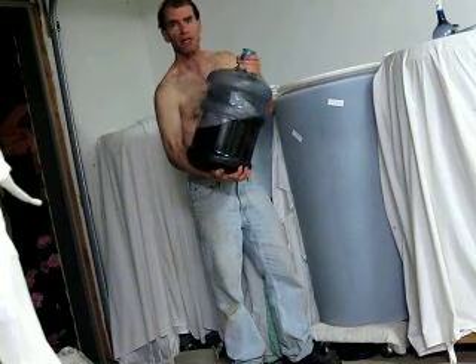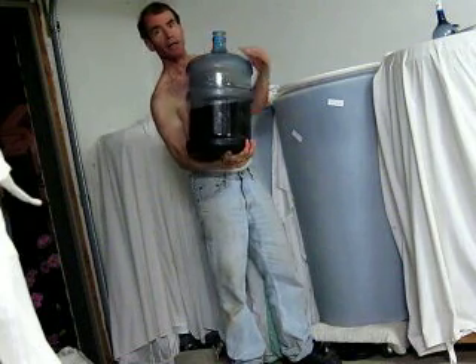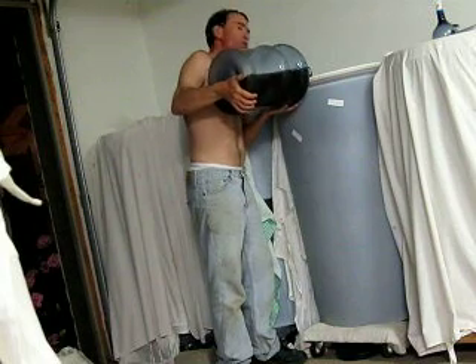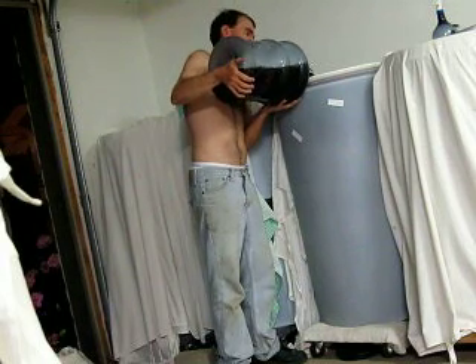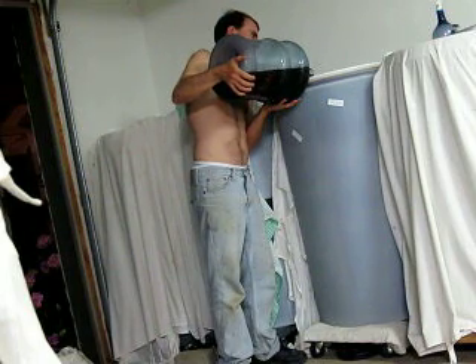I have some topping wine here — this is also Paso Robles wine — and I'm going to go ahead and top up my tank. That way there'll be no oxygen, no head space, and that should thwart oxidization.